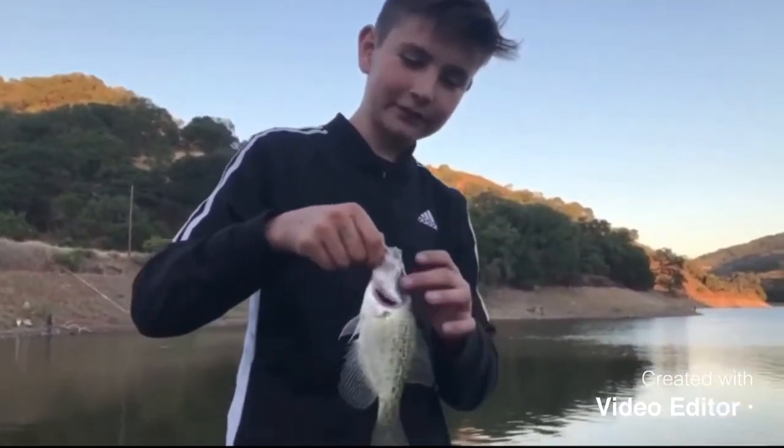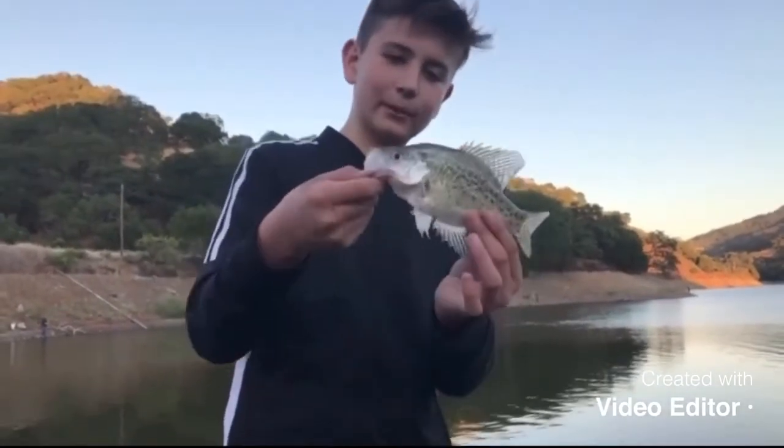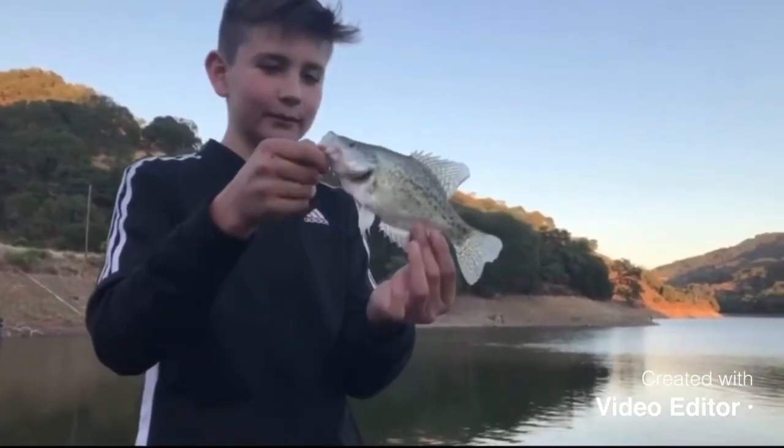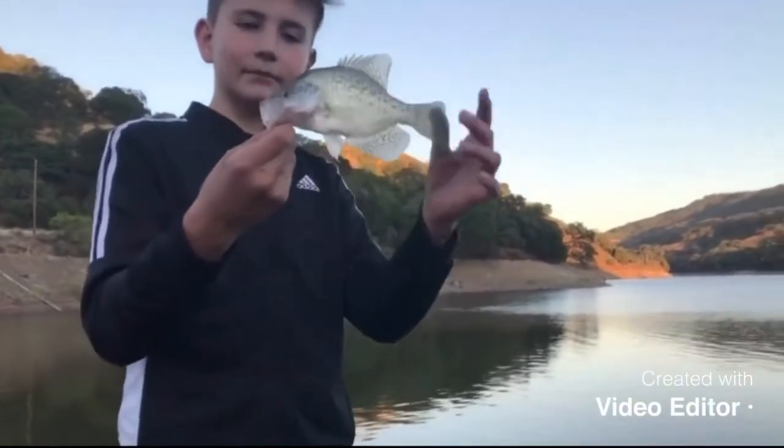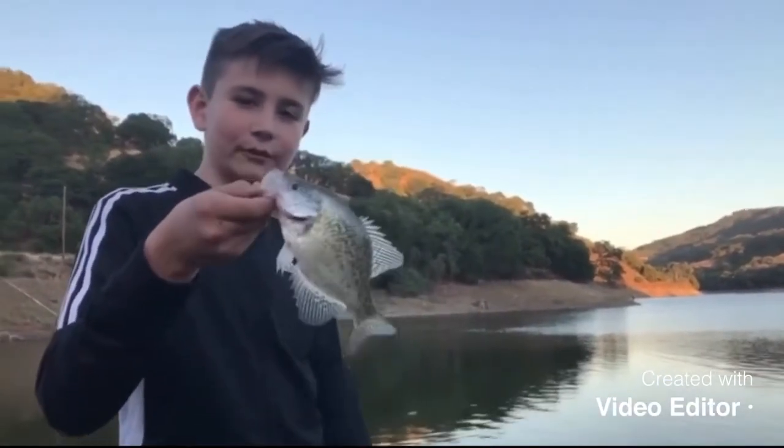So we were fishing for some crappie with some jigs and we finally got a white crappie. This is like a perfect eating size, even though a tad bit bigger would be nice. We'll try to catch some more and I'll notify you when I catch any more.